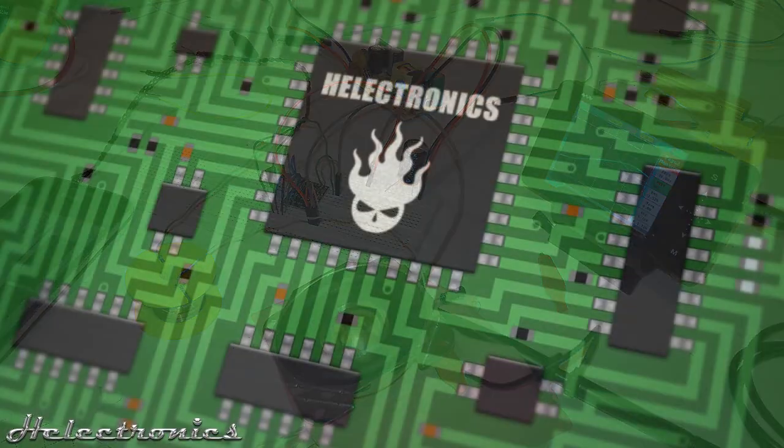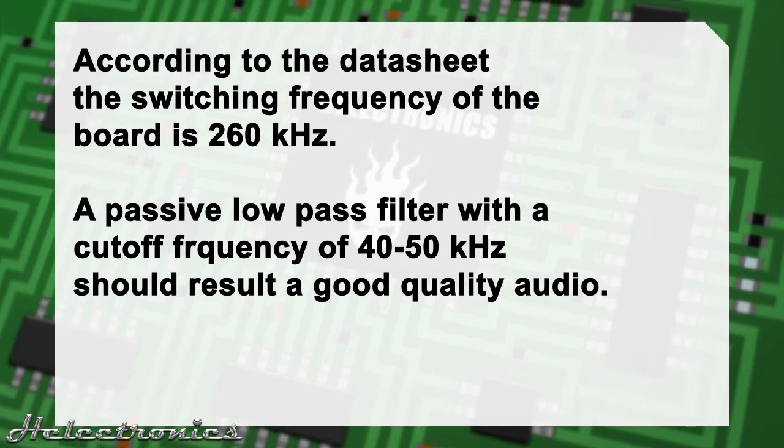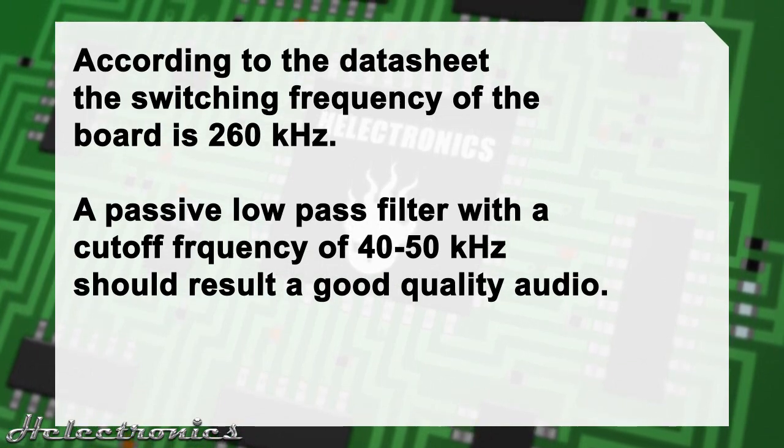Before I end the video I want to share some more information about the board. The switching frequency is 260kHz, so a passive low-pass filter with a cutoff frequency of 40kHz will result in good quality audio.